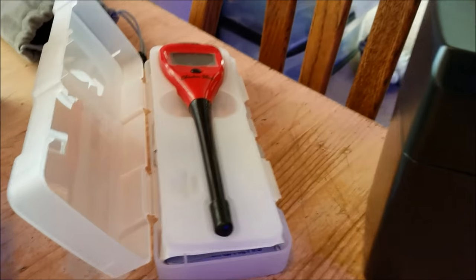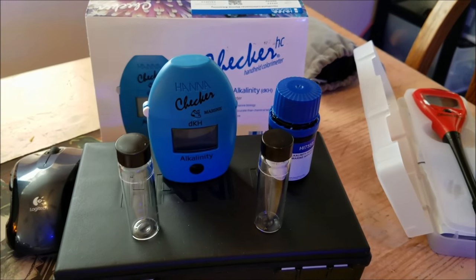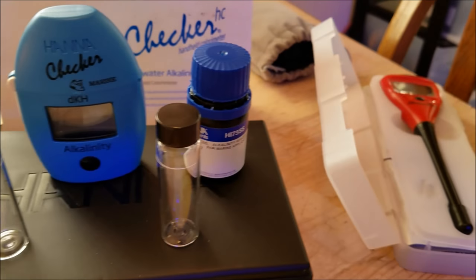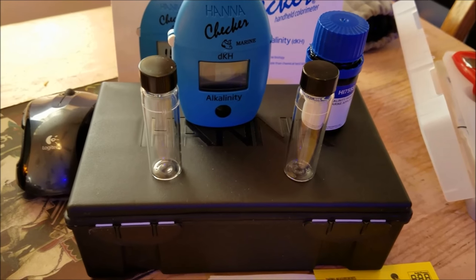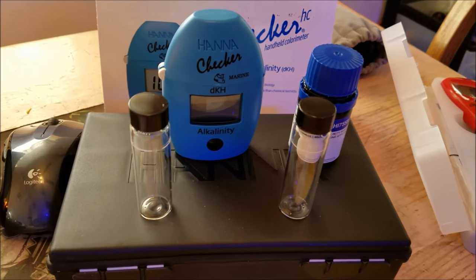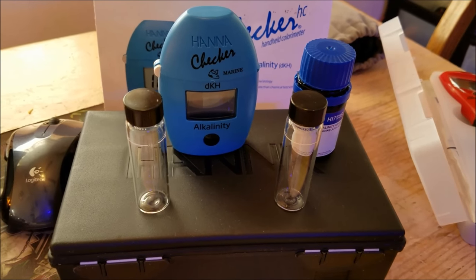The recent purchase has been the Hanna pH Checker and the Alkalinity Checker. I've used these in the past but never owned them, so I figured now is the time to make the commitment, go ahead and purchase them, and use them in a test. What we'll do today is go through the testing steps for each one and see what the results are.